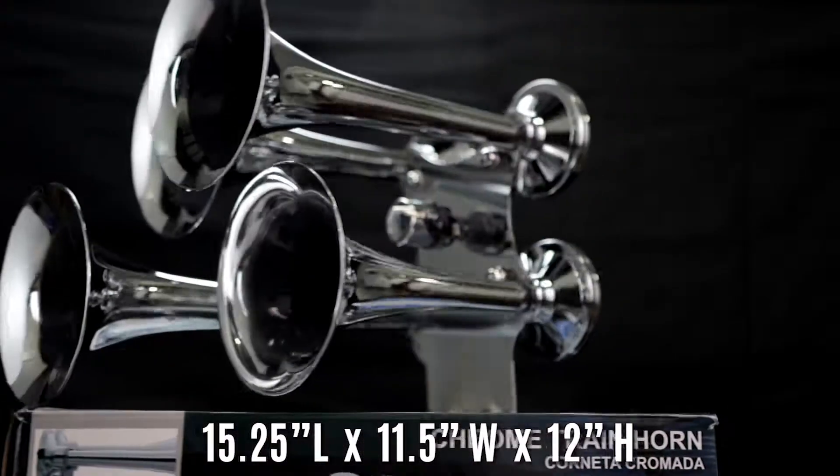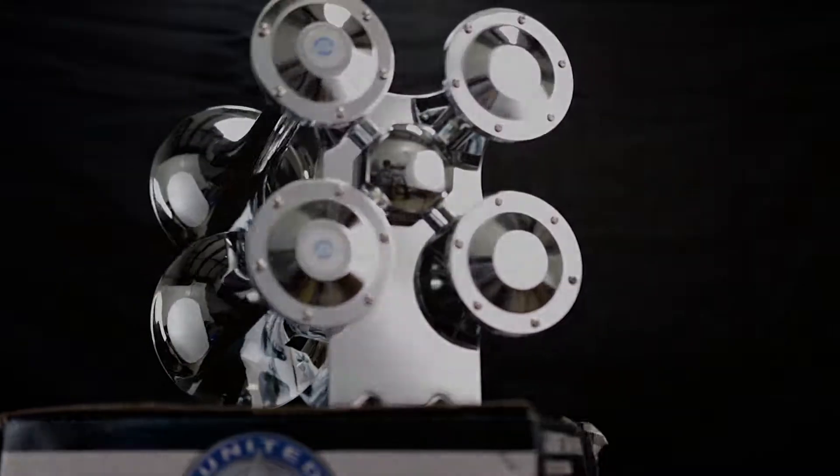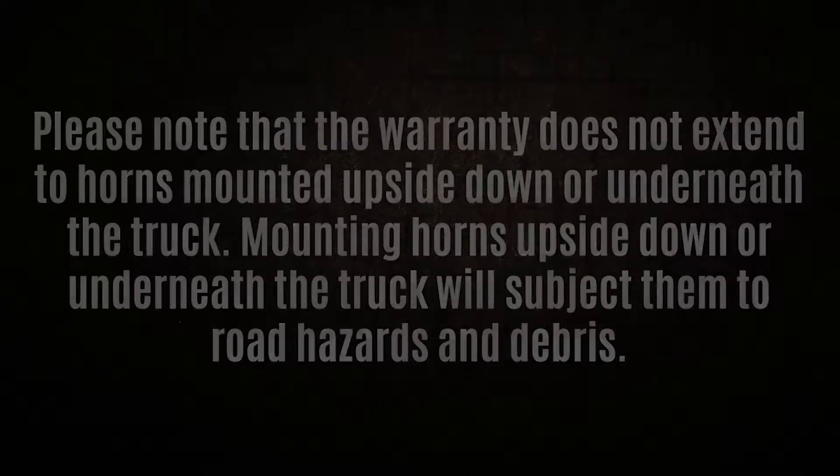It's 15 and a quarter inches long, 11 and a half inches wide, and 12 inches high. It features a six-month warranty and fits most makes and models.